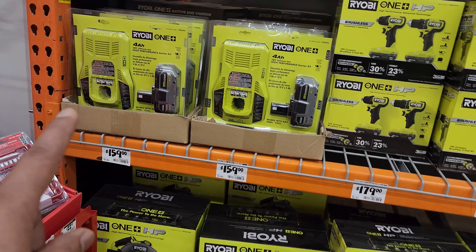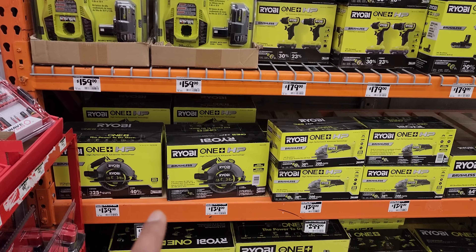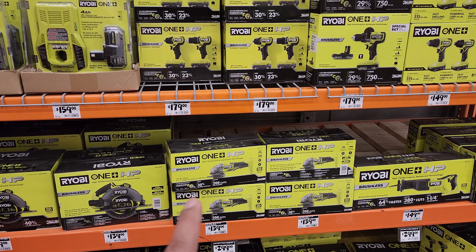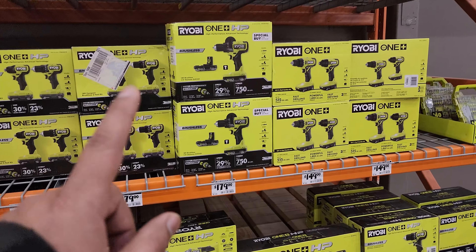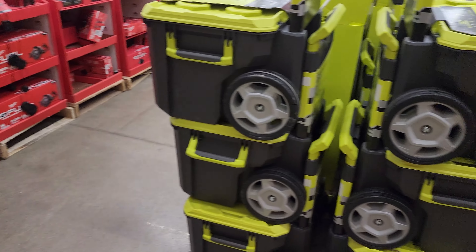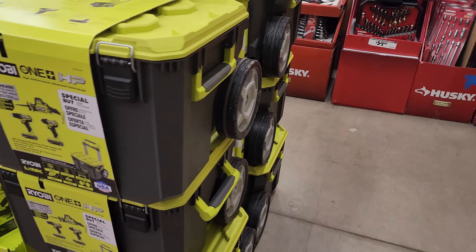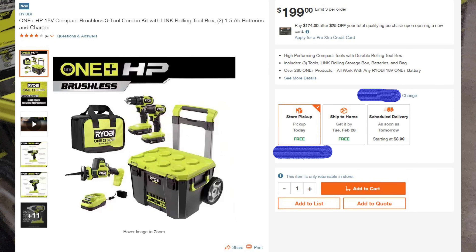Now to the right here we've got some Ryobi. $159 for that battery set right there. $139 for that brushless high-performance advanced tool angle grinder — so not bad. They look like they still have some decent prices here on Ryobi. Here's the Ryobi stacking toolbox set that you guys have seen — no pricing on that here; I'll see if I can get it from the website.